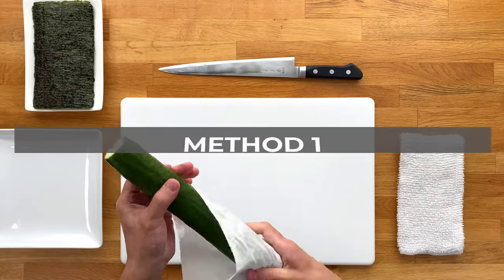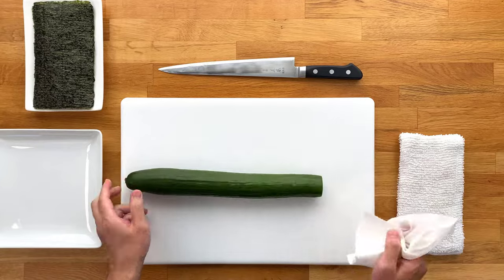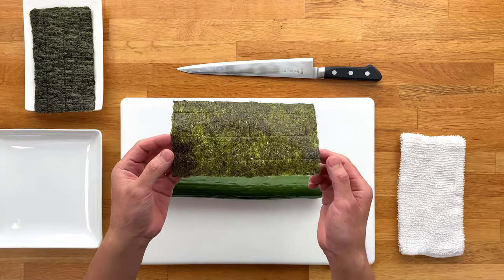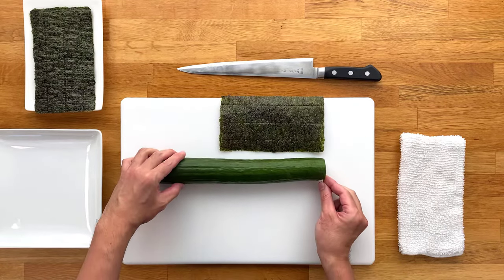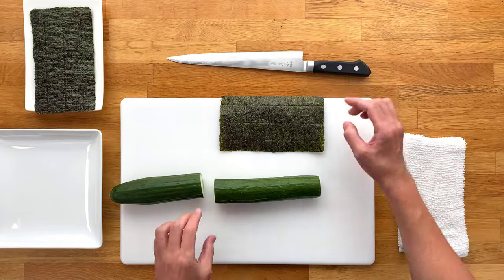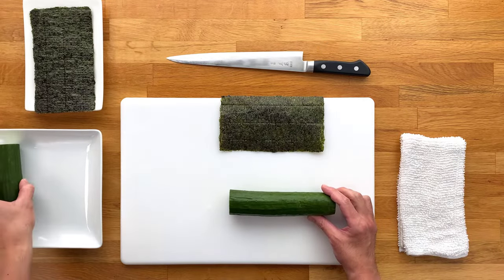This first method I'm going to show you is one of the easiest and most basic ways to cut cucumbers for sushi rolls. First, let's grab a piece of nori and measure out the exact length from the end that we just cut. Then make a nice straight cut there so that the cucumber is the same length as a nori sheet. With this other end, I'll be showing you the second method right after this, so we'll just put it aside for now.